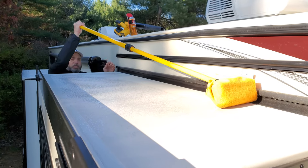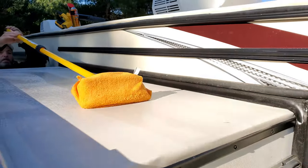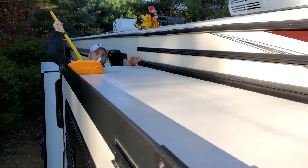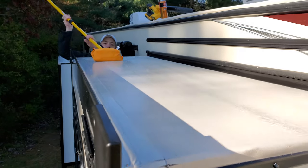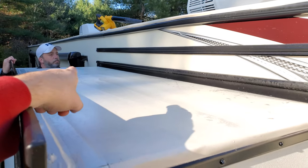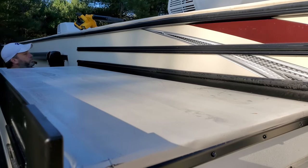We use that soft bristle brush to work the UV protectant into the roof, then we apply the rubber seal conditioner all around. Once your slide top is clean and treated, that's it — that's all there is to it. Now that we have everything UV protected and the seal conditioner applied, our next step is to put in the slide.